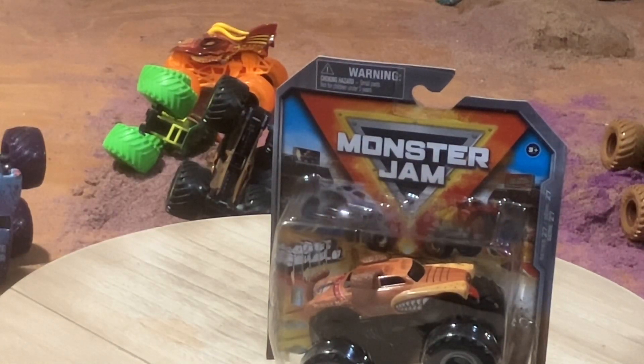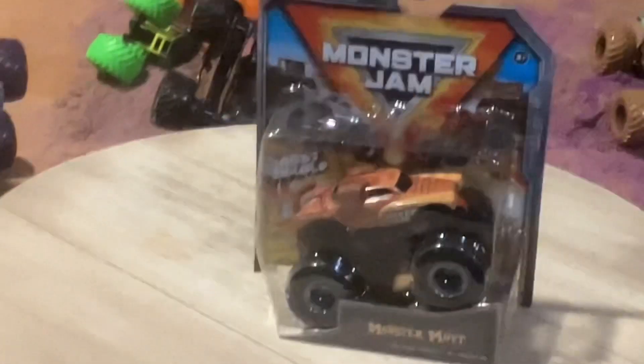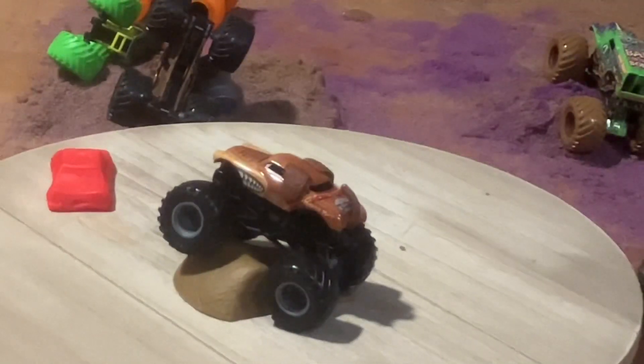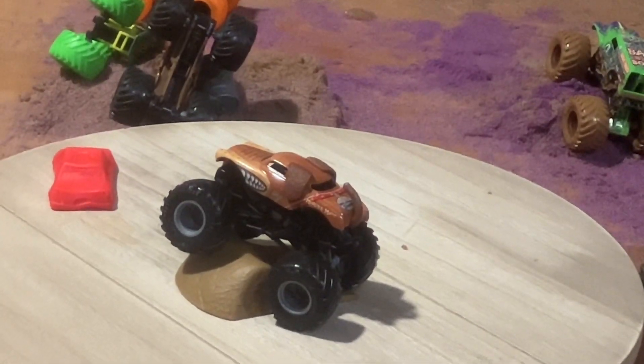There is a Grave Digger 40th Anniversary in the series, however I already have the limited edition boxed and unboxed, so I don't need that one. Anyway, let's now check out the box details — do you want to see something cool? Boom, it's called editing! Anyway, let's look at some of the truck details.